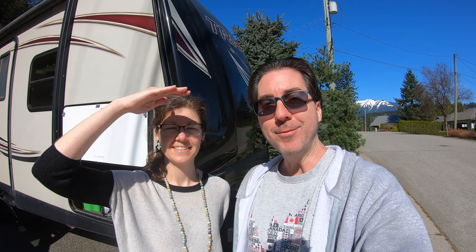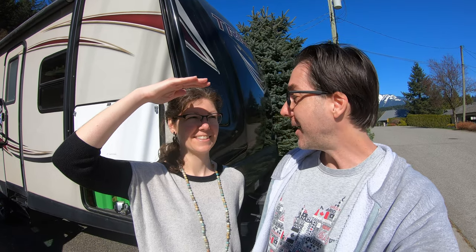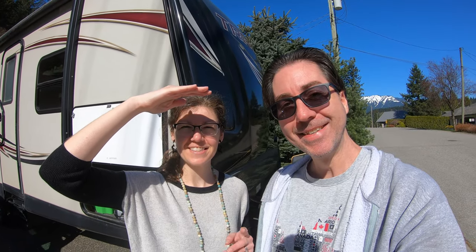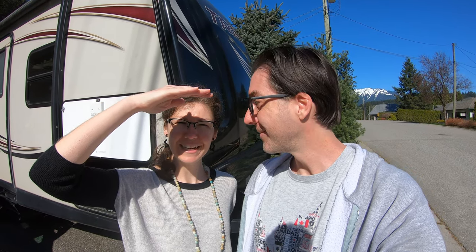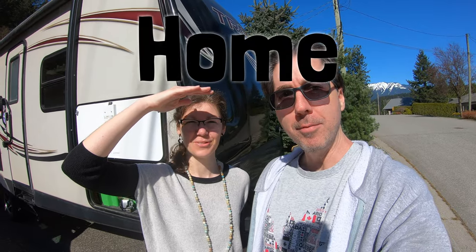We are all packed up and ready to head out on another pandemic-safe camping trip. Are you excited? Yes, because it's our wedding anniversary and so we're gonna go and celebrate with a camping trip. We actually got a trip this year. All right, let's go.